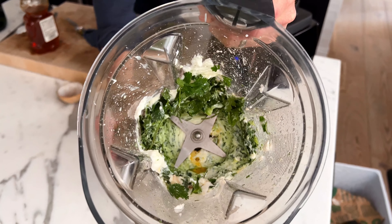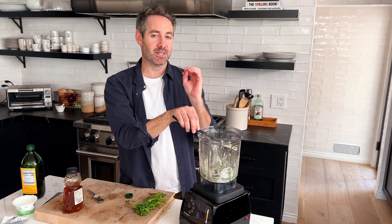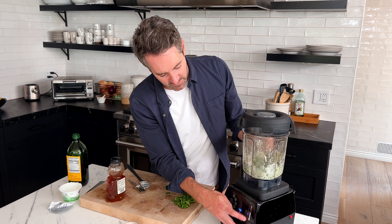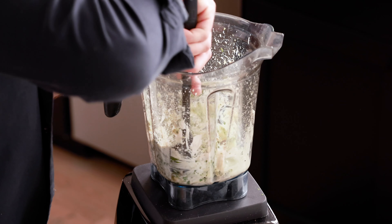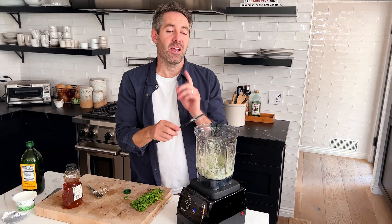We've got a problem — there's not enough liquid in the blender, so it's just spinning its wheels. First I'm going to take a small spatula and move everything around in the bottom of the blender. If that doesn't work, I'll add a little bit of water, though I don't want to water down the flavors. I ended up adding about a tablespoon of water, mixed everything around to get it off the sides, and now everything's moving nicely.